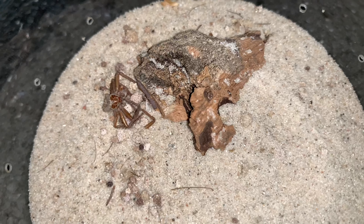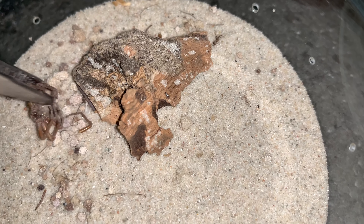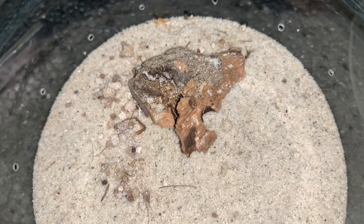And as you can see, this sling has molted as well, so this little rascal will be ready for a feed now.